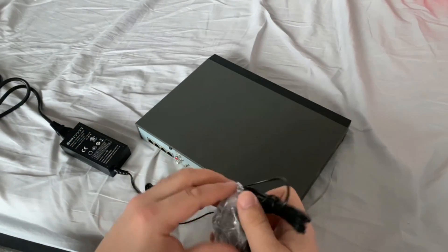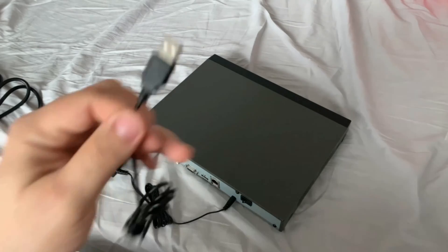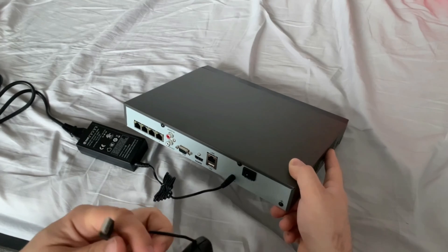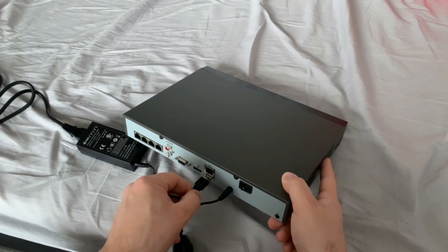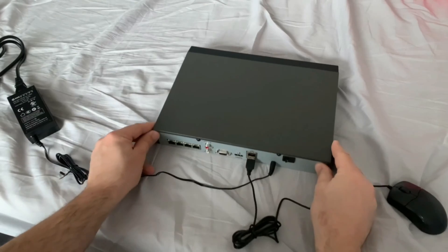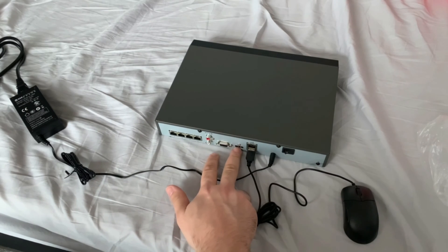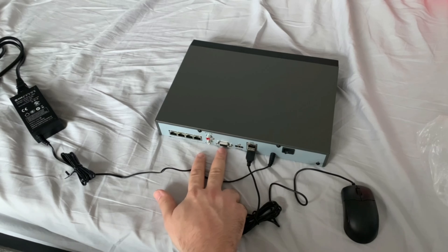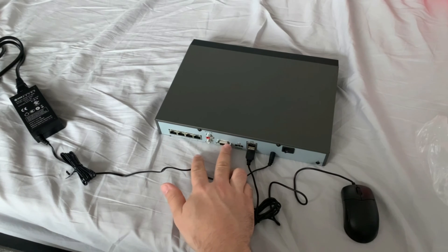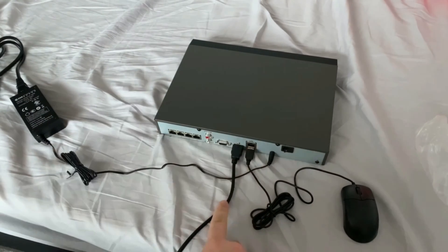Let's quickly undo our mouse as well. This is a USB mouse — you've got a port on the back or a port on the front. Now you're going to want to plug your HDMI source in, or you've got a VGA source. This will connect to your monitor or TV. In my case I'm going to plug in an HDMI cable — grab it and pop that in, and the other end goes to your screen.